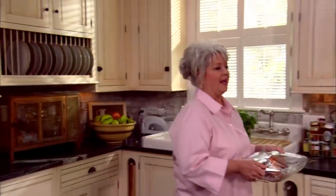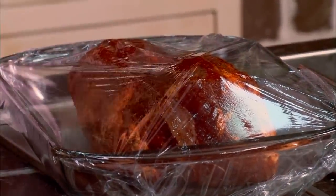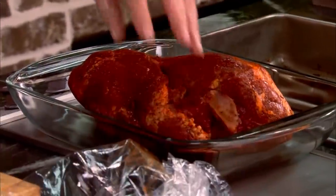Hey y'all, welcome back. I'm so glad y'all have joined me in the kitchen today and I hope you're enjoying the recipes. In case you've just tuned in, I mixed up a dry rub and took a four-pound pork shoulder roast and rubbed him good with that dry rub. We put him in the refrigerator and let him marinate for two hours. Now I'm gonna make us a delicious pulled pork roast sandwich.